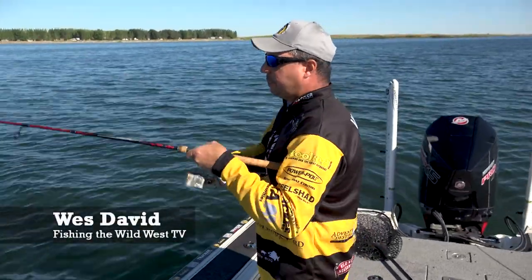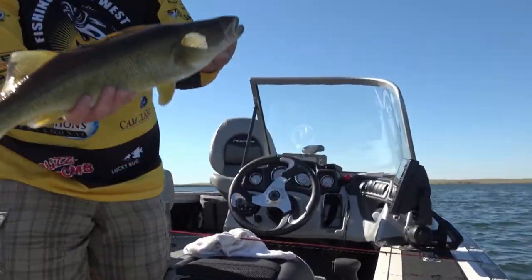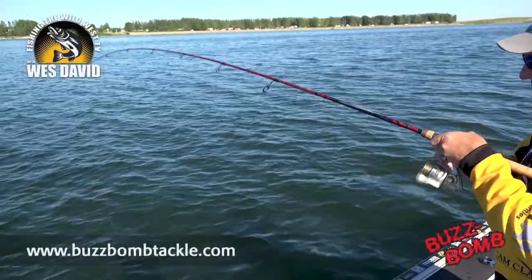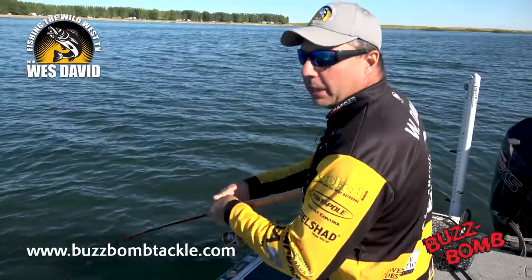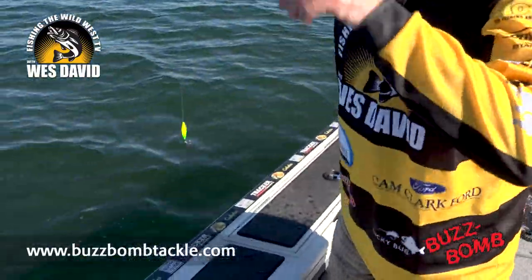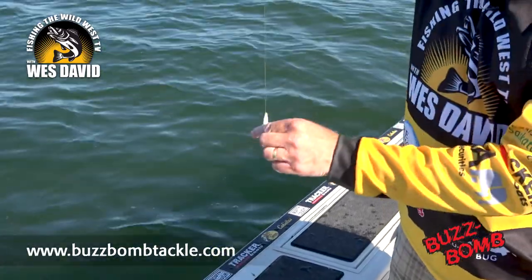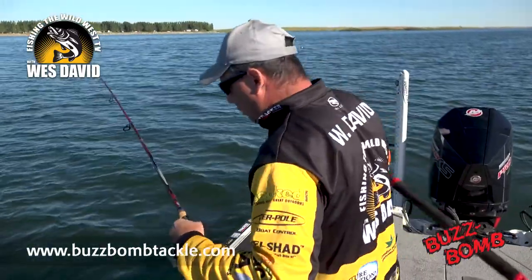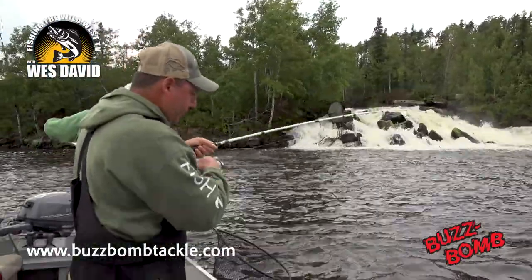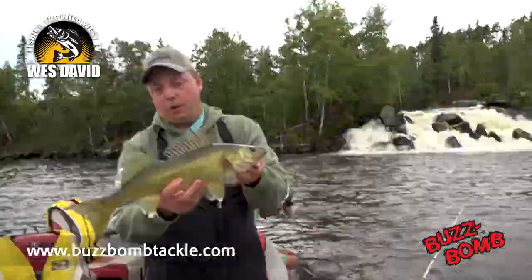So we're out here jigging walleye, and most of the time you tie on a big sky jig, but I've got on here a buzz bomb — an inch and a half buzz bomb, white with chartreuse. They're one of my favorite jigs to use in heavy current like river systems, stained water, or deep water.